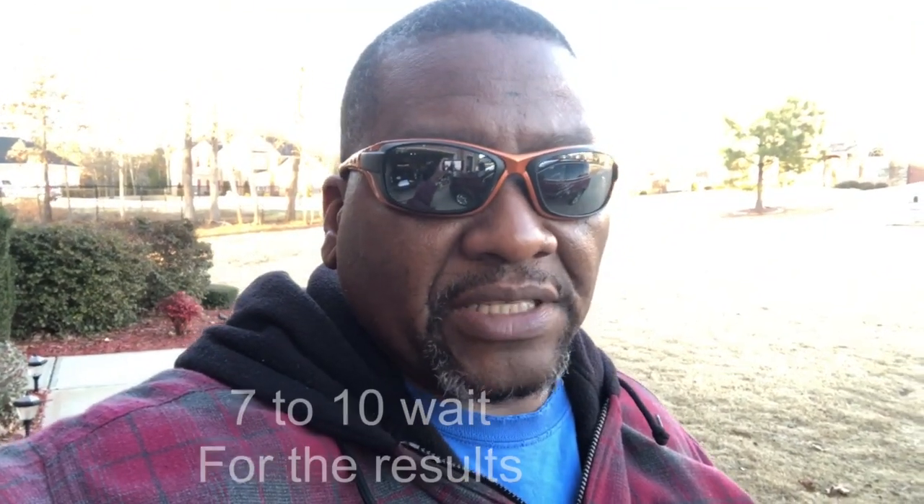The next video you're going to see is Frank basically explaining why you should get a soil test. This is not a long video, but it gives you a little bit more information to keep you on your toes for maintaining your lawn.